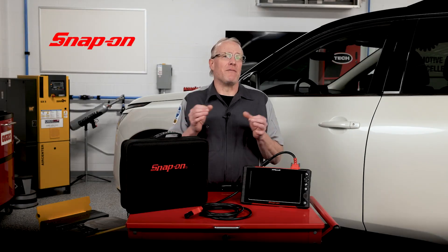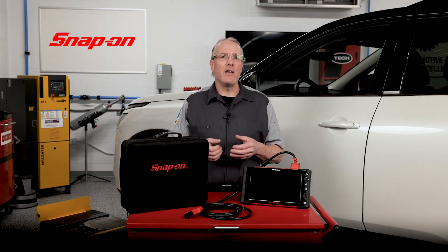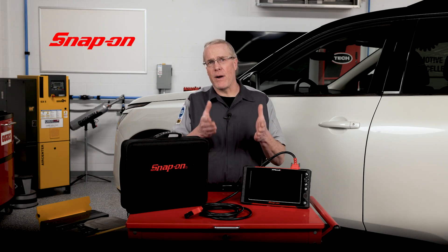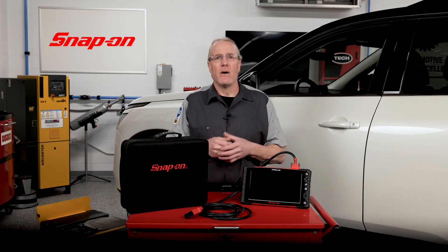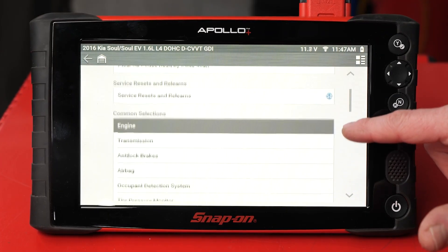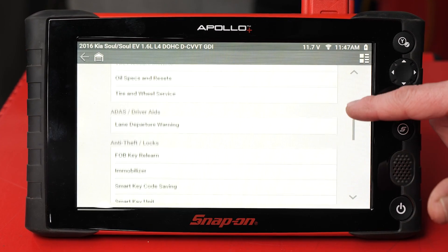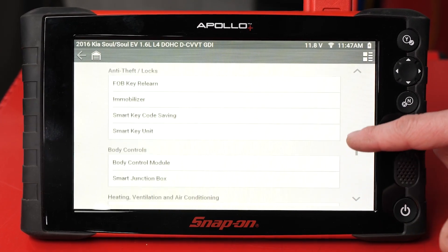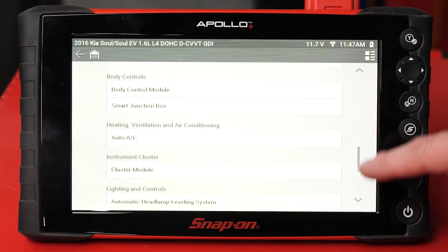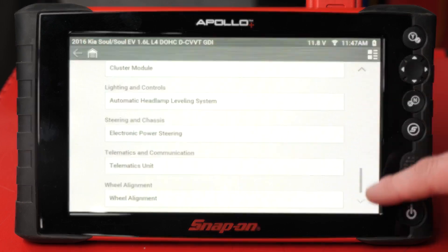The Apollo Plus is a valuable diagnostic assistant designed to save you time and provide you with the most efficient path to proper diagnosis. Once you've completed a pre-scan and begin your troubleshooting, the Apollo Plus only presents the systems a vehicle is fitted with as you navigate through the options screens. This eliminates anything that isn't relevant — think of it as a map with only the roads you need to travel.